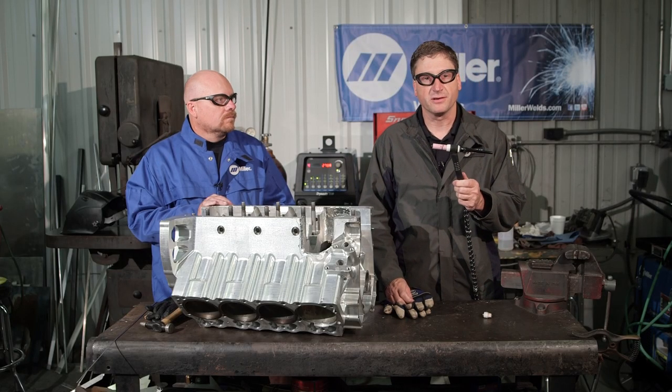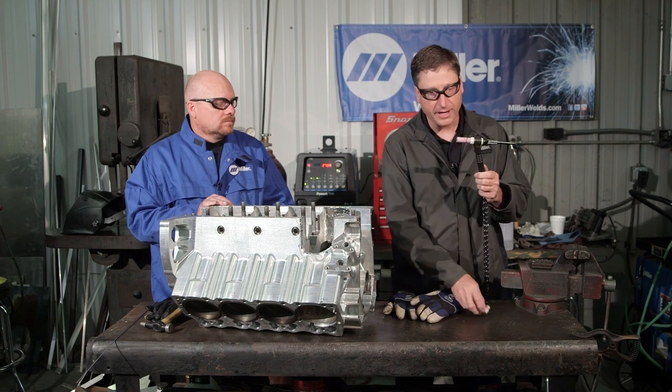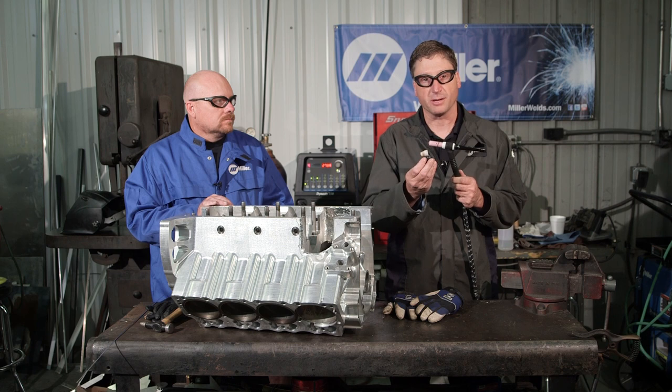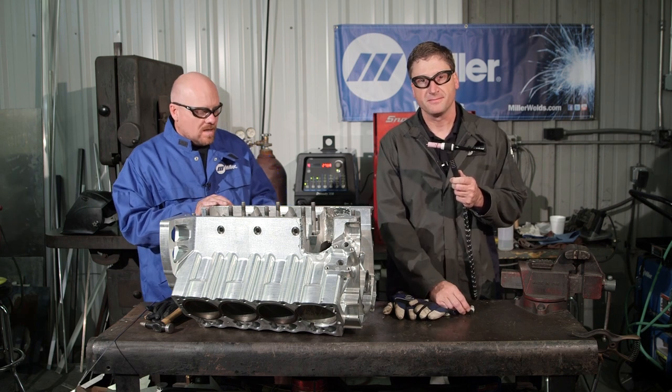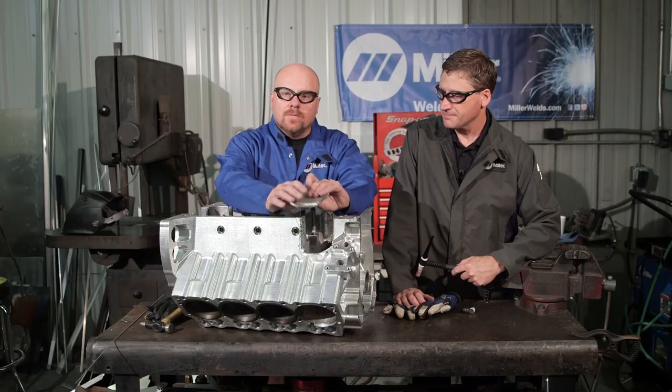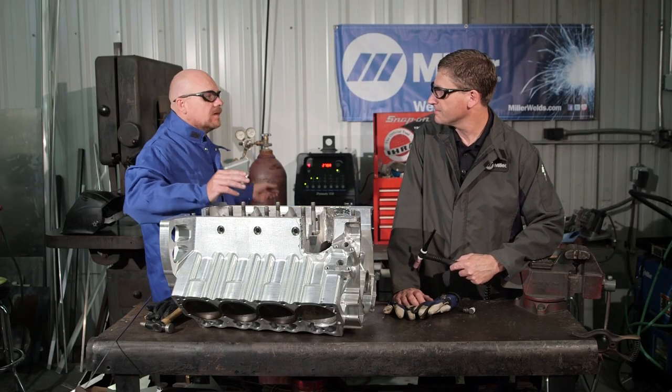Now we're ready to weld the thicker material without compromising the smaller head, which would burn up if we used 300 amps of power on it. Also, to weld this patch without preheating this block with this half-inch aluminum, I'll be using the Dynasty 350.